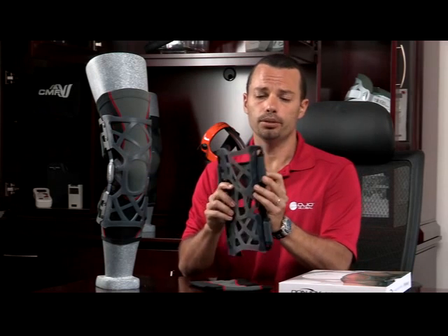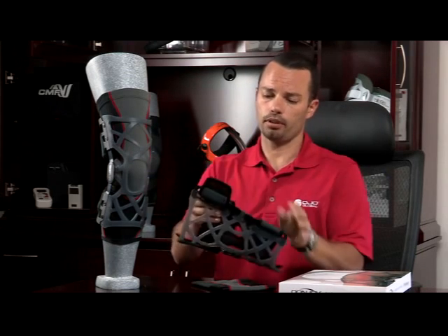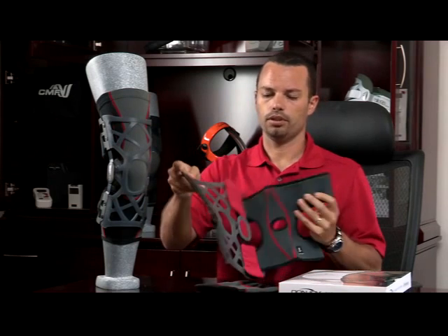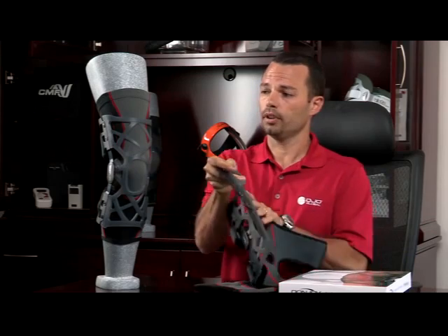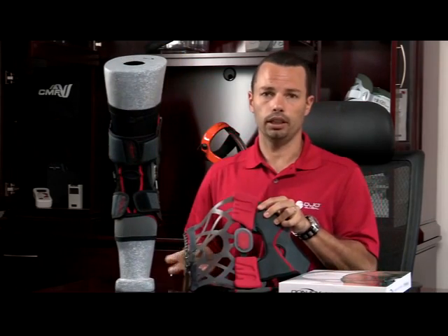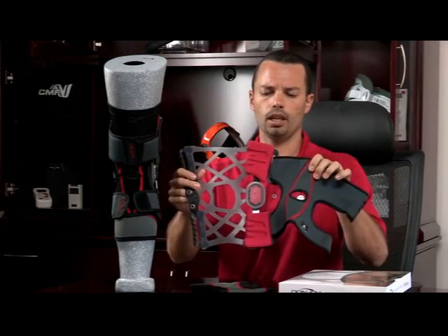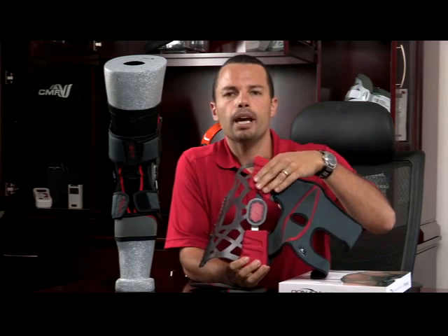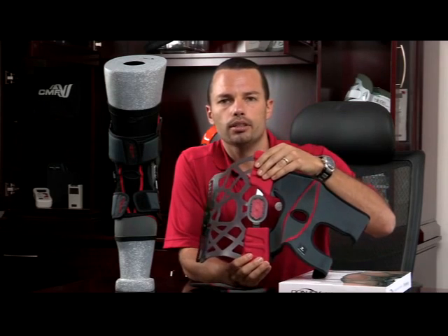Second, it's very easy to use. It has adjustable straps on the back to get in and out of it easily. As you can see here in the back, this is how it wraps when it's on the leg. And lastly, it has some unique features on the inside. It has padding on the side of your knee so that it's nice and comfortable.